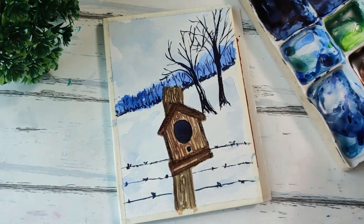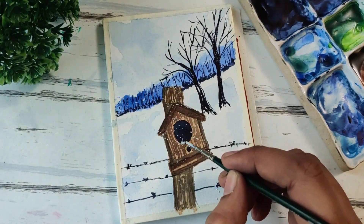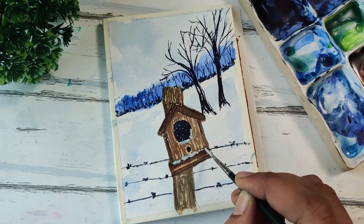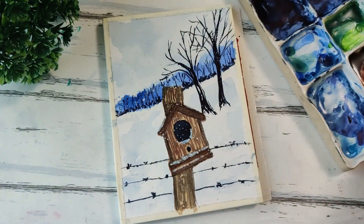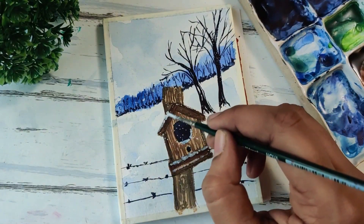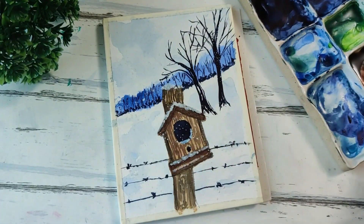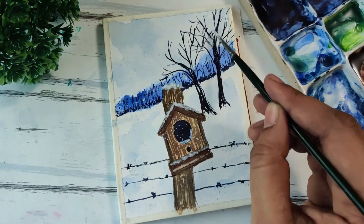We're done with the birdhouse as well. Next I'm going to be dropping in some snow, and we'll also be adding a lot of snow to the birdhouse roof and these little spaces where the snow gets collected — some on the roof and some at this very top part of the bowl. If you want, you can add in a little bit more towards the background, but I'm just dabbing in the white gouache here and there and leaving it like that.